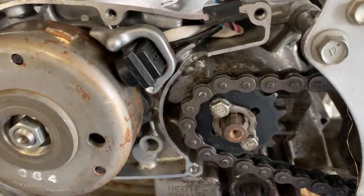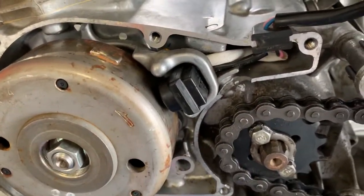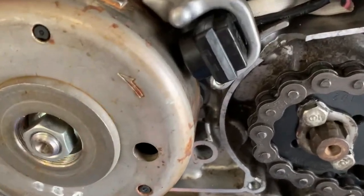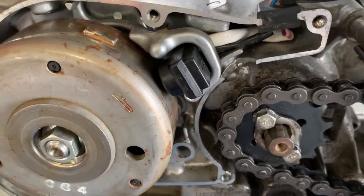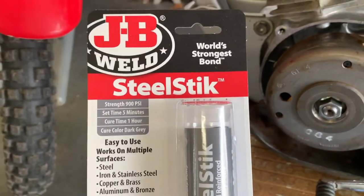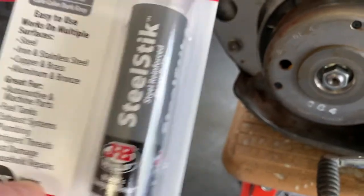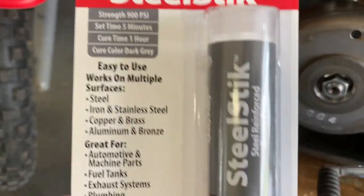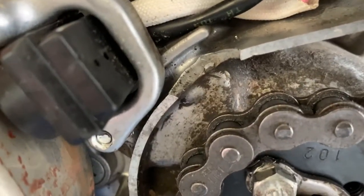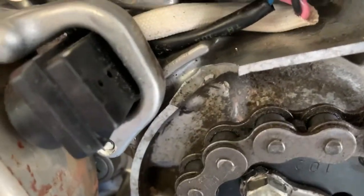Obviously I've got to take this off and degrease really well around here. The alternatives short of buying a whole new side cover — that's basically one half of your entire crankcase — I'm not going to take this whole thing apart. My resolve after a little research: JB Weld. This is a newer model — the Steel Stick. It's designed mostly for metals, it's waterproof, and for porous metals like aluminum it works great as long as the prep work's done right — clean and not greasy.